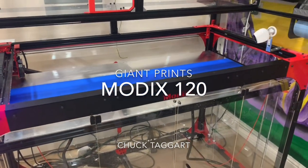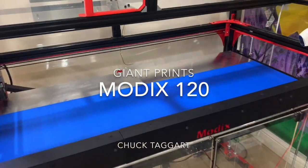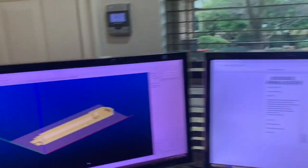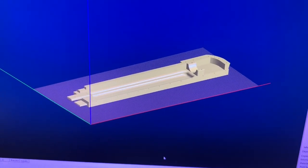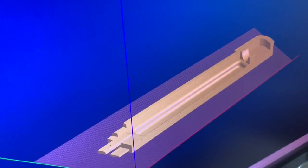We are at the Modix Big One 20X. I'm going to do a four foot by two foot by two foot print — a pretty decent size. This piece is going to be almost four feet long, about five or six inches high, and eight to ten inches wide.